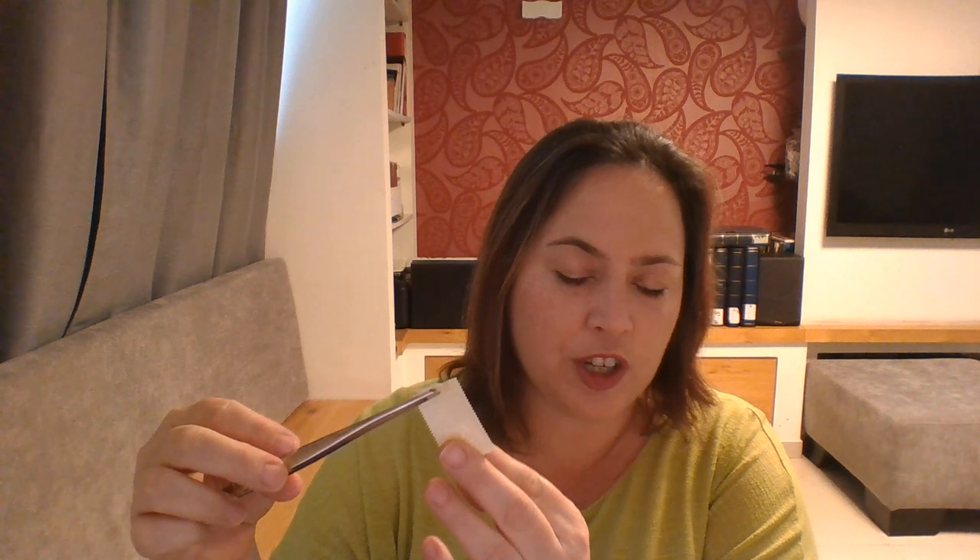The mint hinged stamp is a bit of a mixture. It's mint — it's got no cancellation on the front — but on the back it has gum that has been stuck with a hinge. So you can't say it's never been hinged. The gum is not completely intact, and therefore this stamp is a mint hinged stamp.